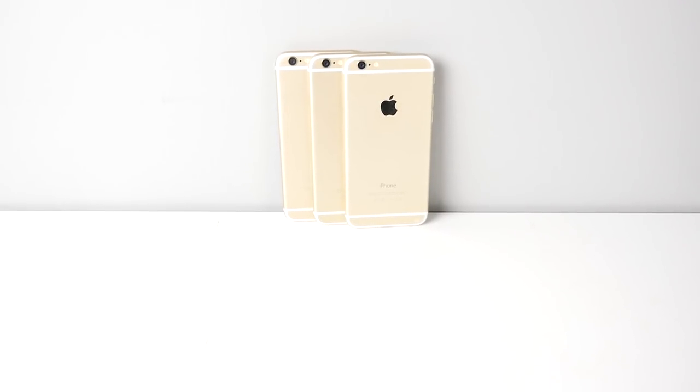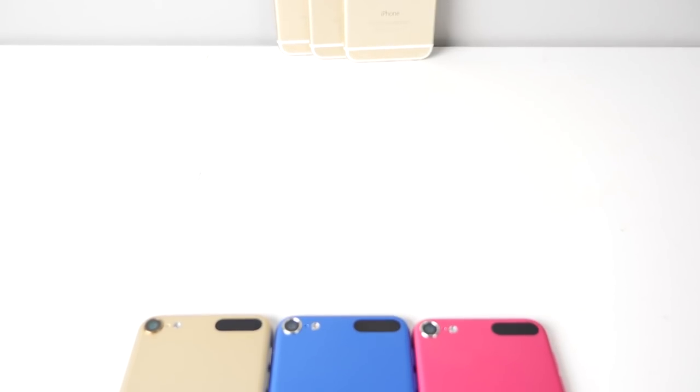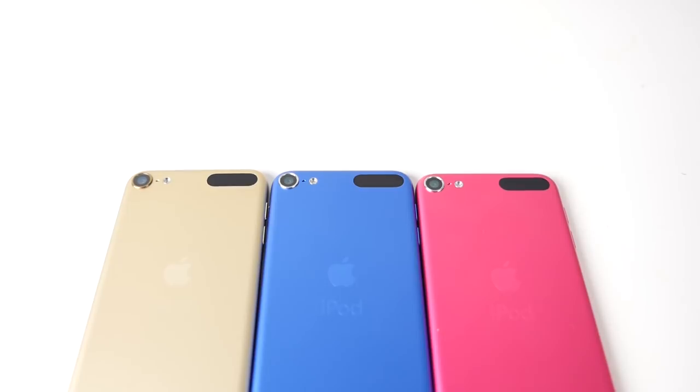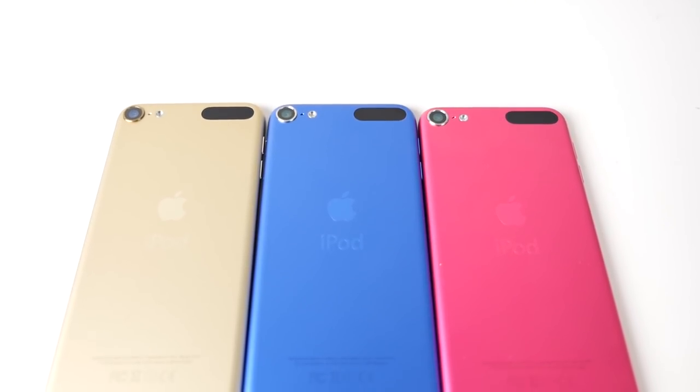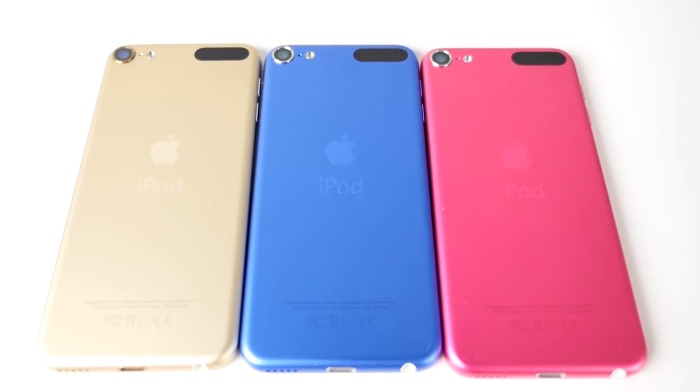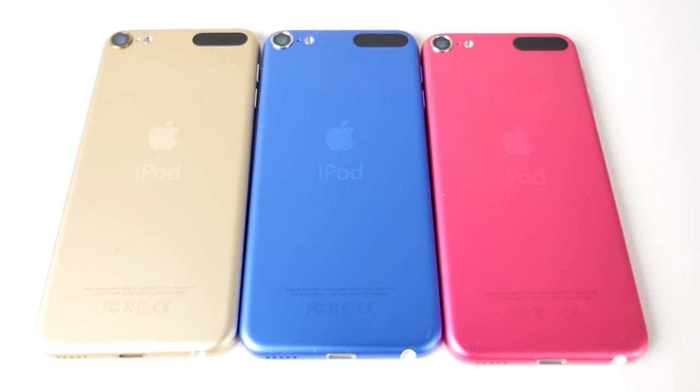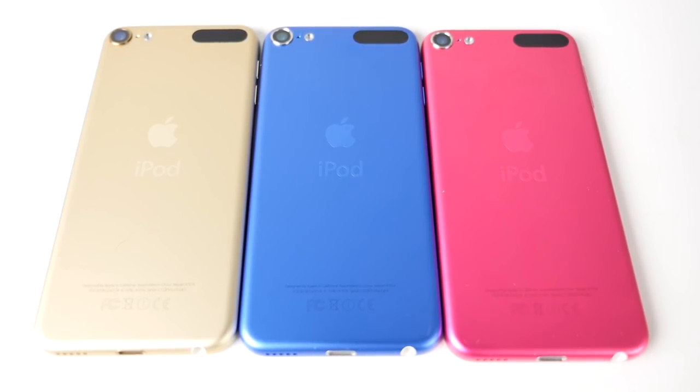What's up guys, EverythingApplePro here. In an unexpected release, Apple has released the iPod Touch 6th generation. It builds off of the iPhone 6 while improving the iPod Touch lineup. In this video I'm going to be doing a full review on this latest and greatest iPod Touch. For a product thought by many to be discontinued, Apple made a kick-ass comeback with the next generation iPod Touch 6.